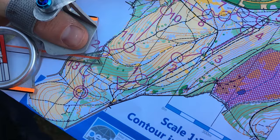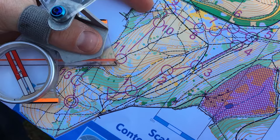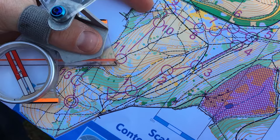This is an example of a simple course which would be suitable for beginners. The start is shown by a triangle and controls are shown by circles which are numbered. The controls should be visited in numerical order and then the finish is shown by a double circle.